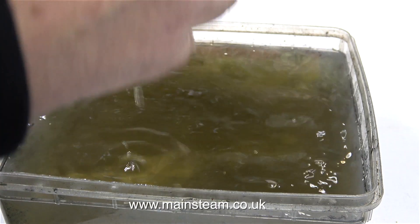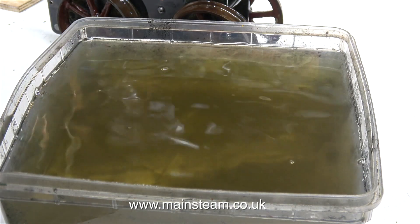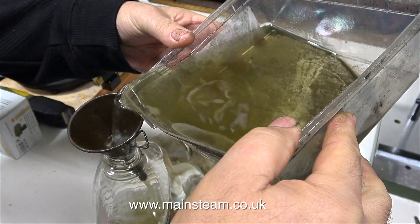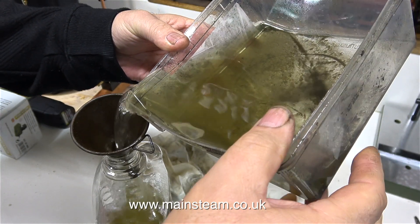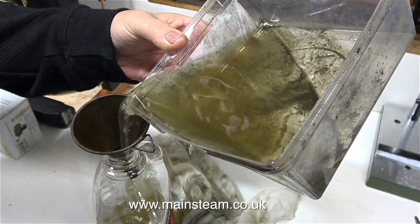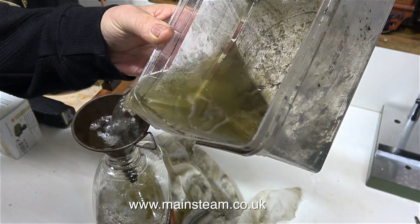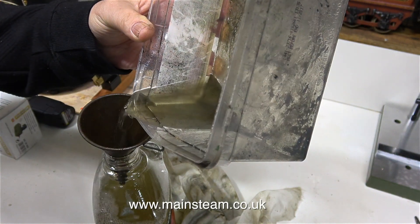After 12 hours in the bowl of white spirit, it's time to remove the mechanism and look at it in detail on the bench. In this clip I'm attempting to pour the white spirit back into the bottle using a funnel, but quite a lot's going on the bench — that's why I have a cloth underneath it. This white spirit is no longer clear; you can see by the colour of it and the residue in the bottom of the tub how much dirt's in there.